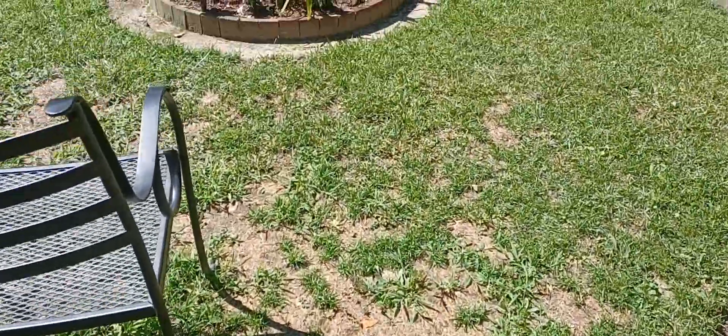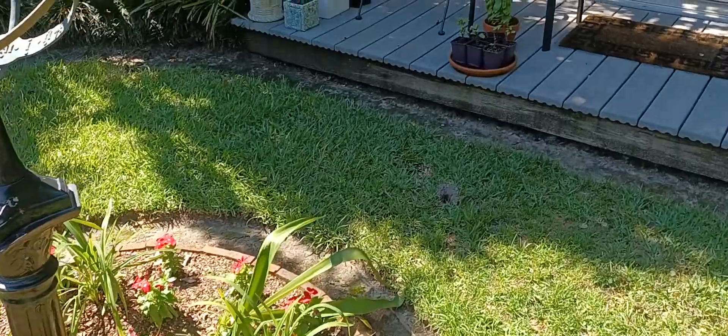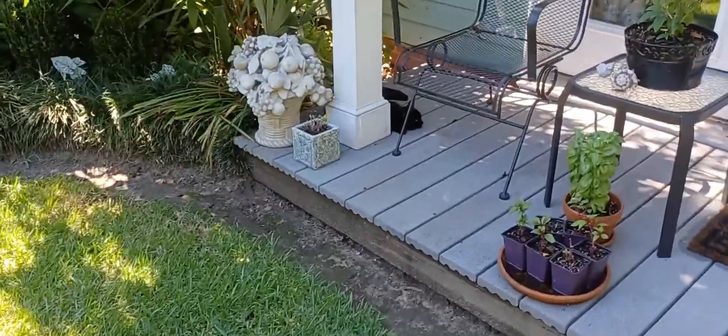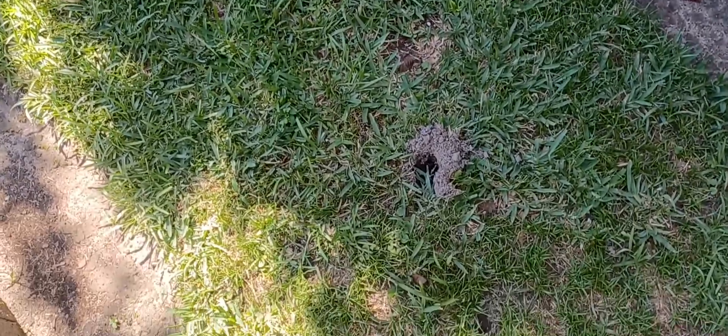There's Miss Mimi. Miss Baby is over here sleeping. I see an animal has been here digging last night — I'll have to fill up the holes.